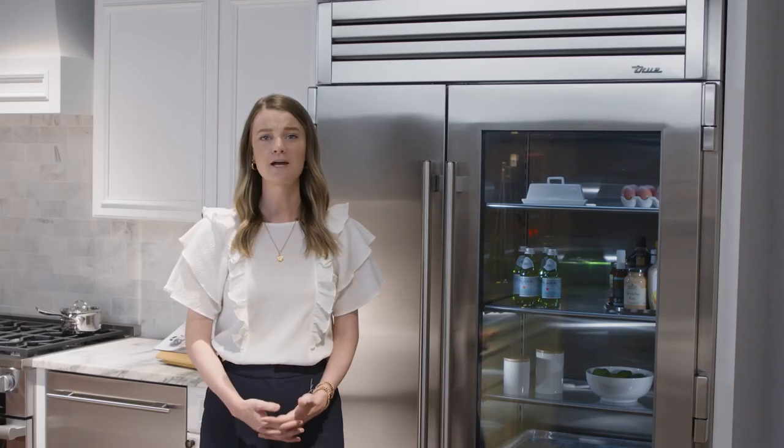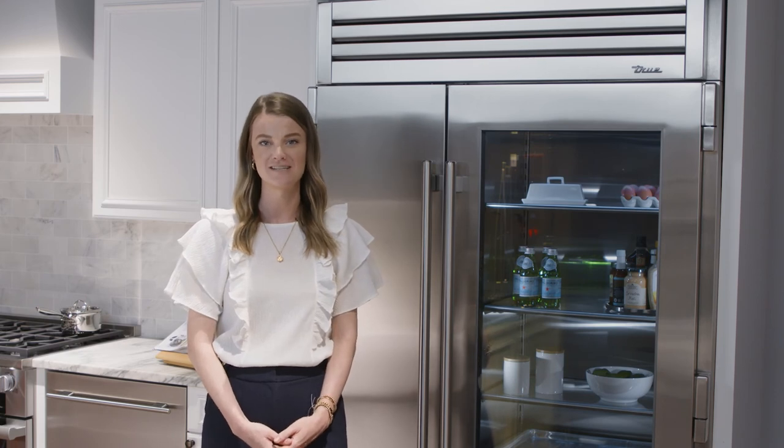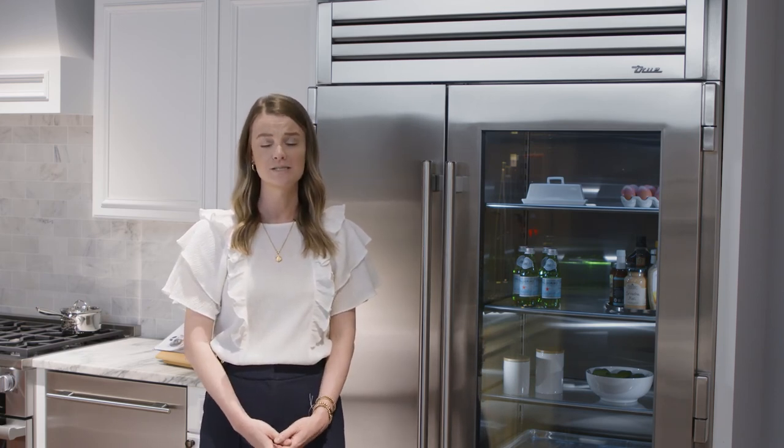Thanks for taking the time to learn about the True 42 and the True 48. Inspired by the best professional chefs, these full-size refrigerators give high-end residential kitchens the look, workspace, and performance of the best professional kitchens around the world.